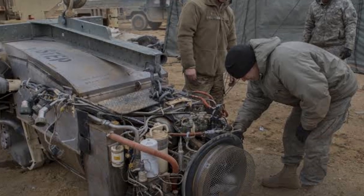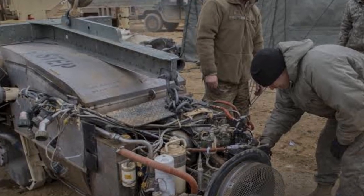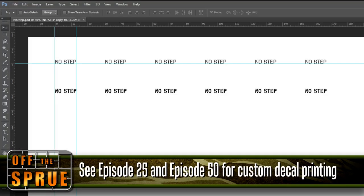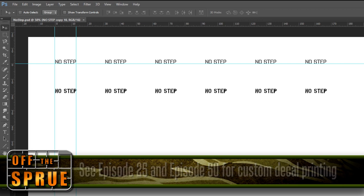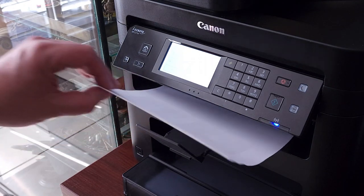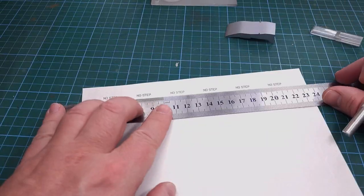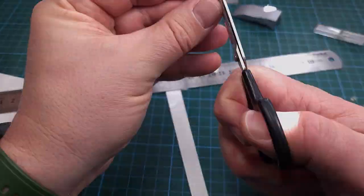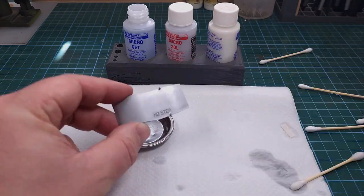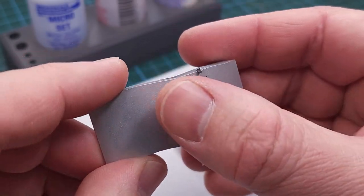The kit didn't contain the correct size 'no step' decals for the top of the engine cover, so I printed my own on decal paper — something I covered in previous videos, episodes 25 and 50. Basically I downloaded a stencil font, set up a document in Photoshop, printed it out on decal paper, and added it to the top of the engine cover like a regular decal. I also used Micro Set and Micro Sol, familiar to most modelers, and this worked out very well — you can see those markings on the top cover of the engine.